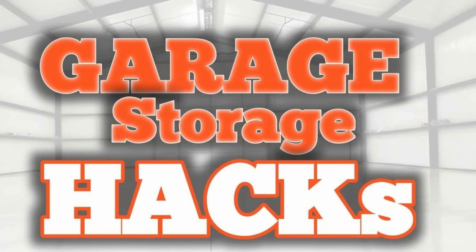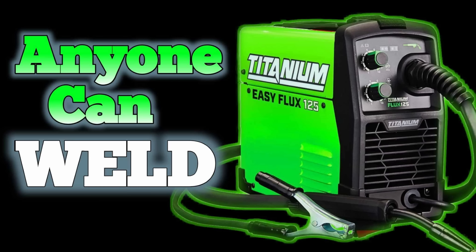Well, that should help us get our toolbox a little bit neater, because I love stuff being more organized. If you like this video, you should probably go check out one of these other videos because I'm sure I got another one you're going to like just as much. Go check it out, because this video is over.